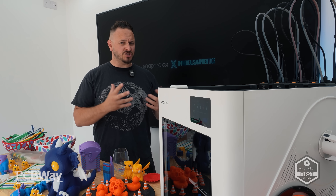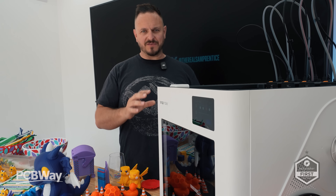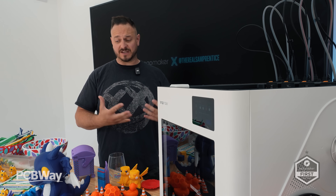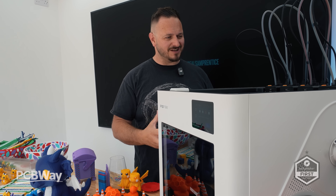Many years ago we had the J1, and again that wasn't a massive success. But I do firmly believe this one has something very, very special, and it's in the tool changer — because it's not only saving on waste and filament usage, as it doesn't have to purge, but it's also saving on a huge amount of time. I'm really excited to bring this to you.